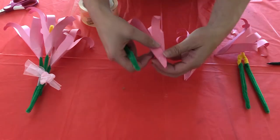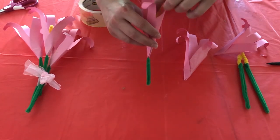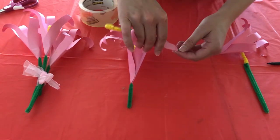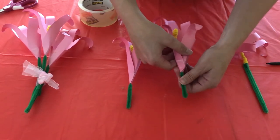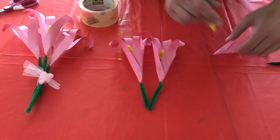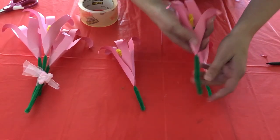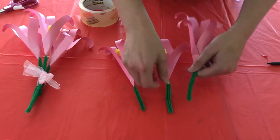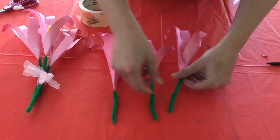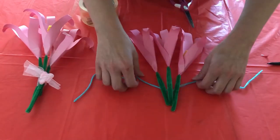Let's go ahead and piece together our flowers here. Go ahead and stick them in there. You don't have to pull it all the way down. If you doubled yours over like I did, you might have a little hard time sticking them in there. Let's go ahead and finish this up by tying a nice little bow around our bouquet.